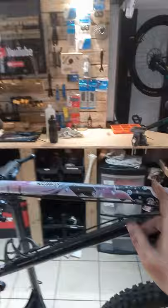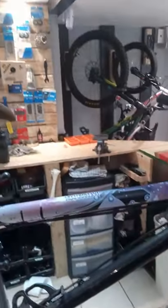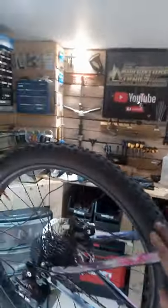Welcome to the shop! I have just filmed a full video on this which will be releasing in the next few weeks, but I thought I'd show you this on a short. Dyedbro — we stock this in the shop. It's a fantastic frame protection; comes with a clear down tube, cross tube pattern, seat stays and chain stays.